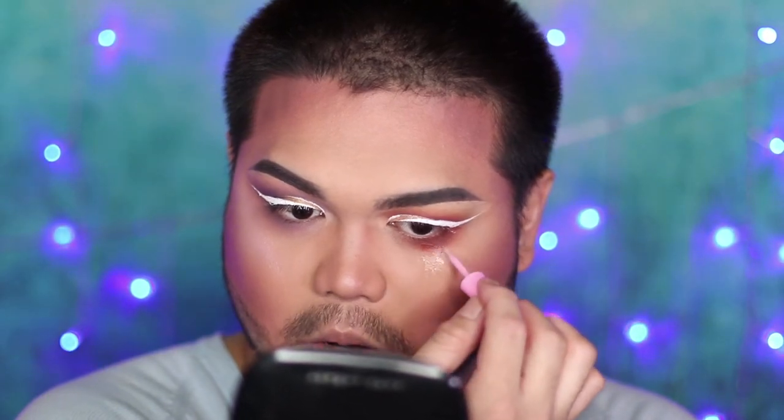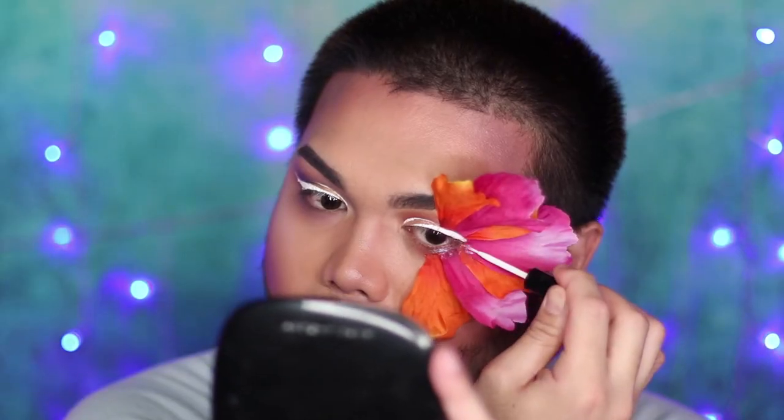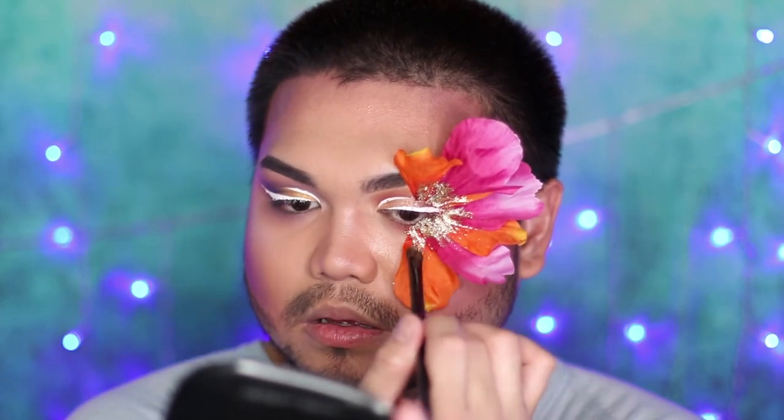To apply the flowers, put lash glue on your skin first, wait for it to become tacky, and then apply the petals. Doing it this way makes the flower petals adhere to your skin more. To hide the edges of the petals I applied glue, waited for it to become tacky, then packed glitter on top. I'm using NYX glitter in gold and I feathered it out with a brush so it's not too packed and clumped.